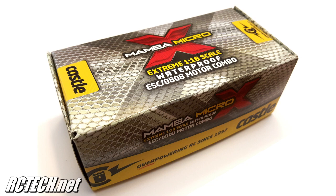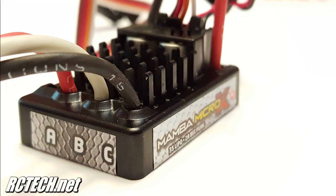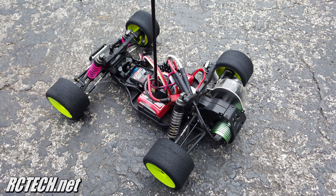This is the running video of the Castle Creations Mamba Micro X 1/18th Scale Brushless Motor ESC Combo. It's being tested in the Losi Mini-T Pro with on-road foam tires and a 3S LiPo pack. Don't forget to check out the full review at rctech.net.